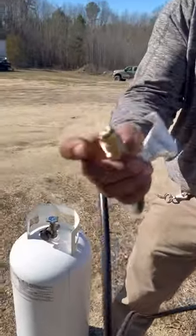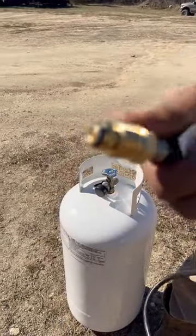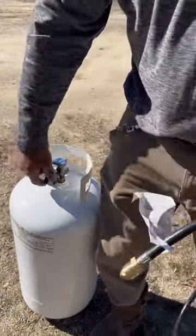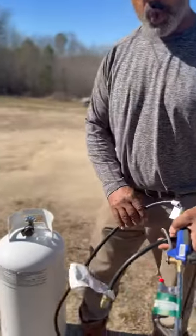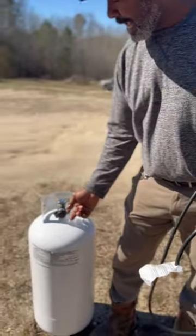This is how it connects — there's your seal and there's your connection point, a threaded connection. You can use a propane tank. Take the cap off the propane tank simply.